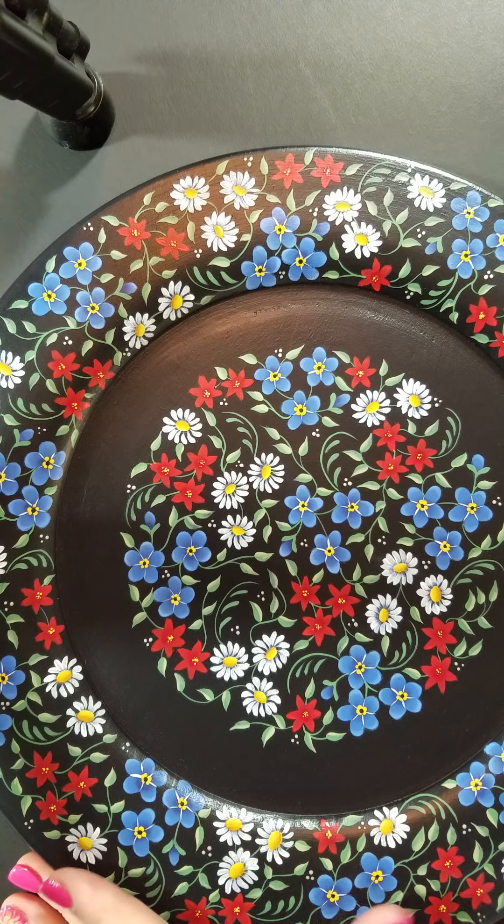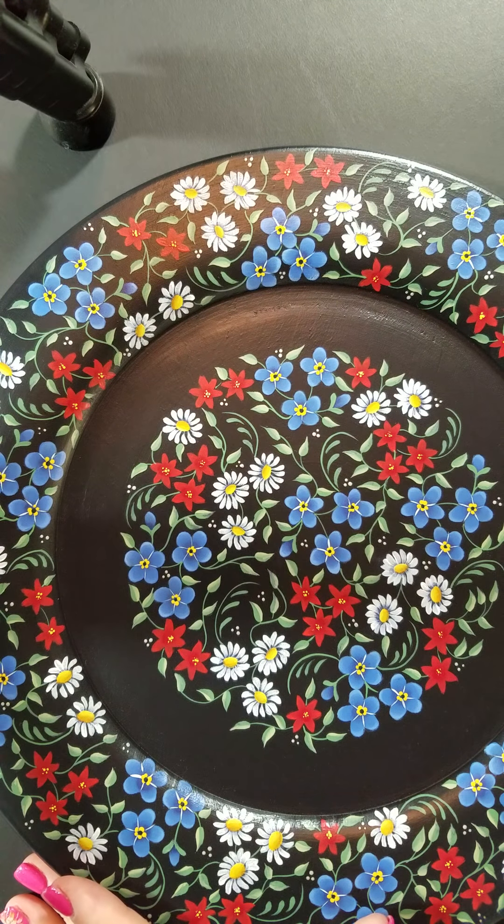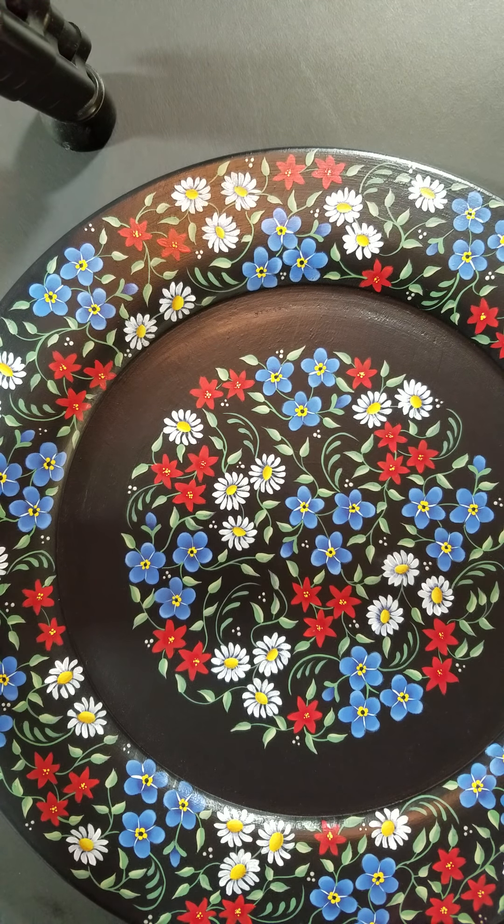Hello, I am Marlene Fudge, and I just wanted to share with you today a quick demo on the technique that I use to paint the little daisies on my forget-me-not and daisies design.